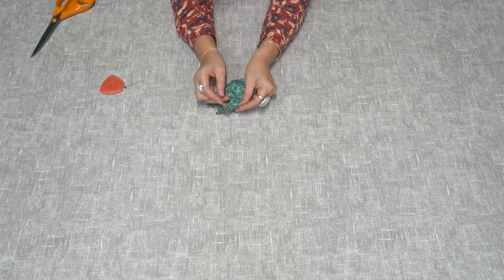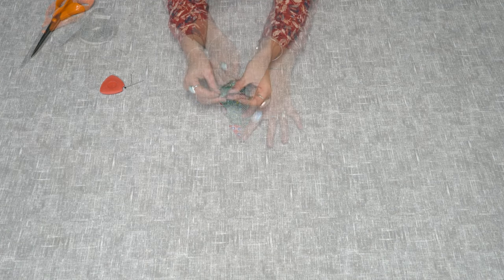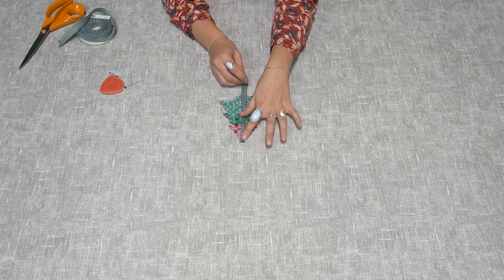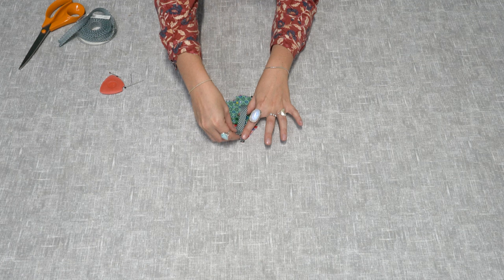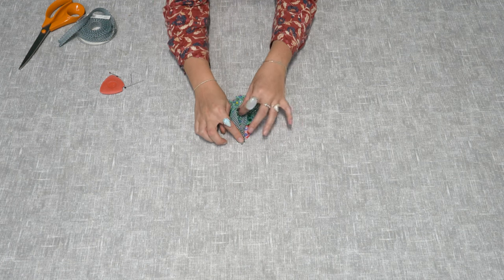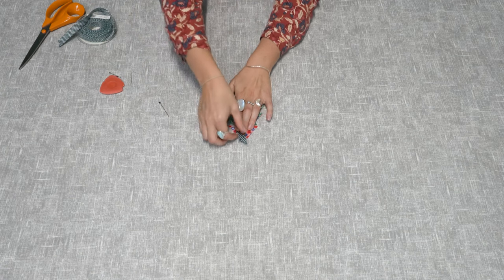Now you've got your two Christmas trees, you need to place them face together and pin them. You also need to attach your ribbon to the top by placing it in between the two layers. Make sure your loop of ribbon faces inward, then pin the ribbon to hold it in place.